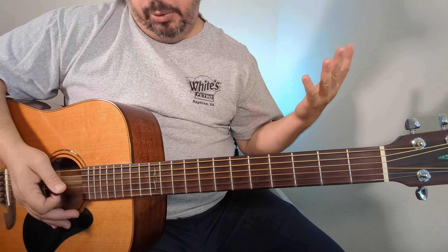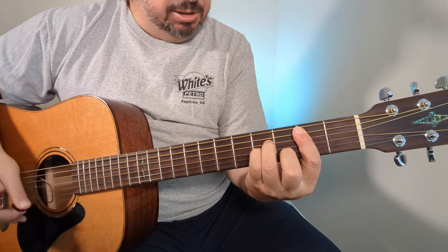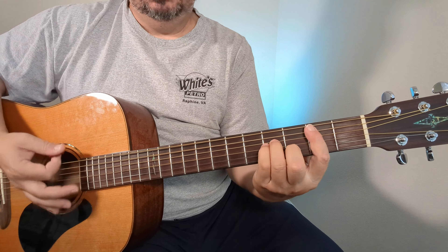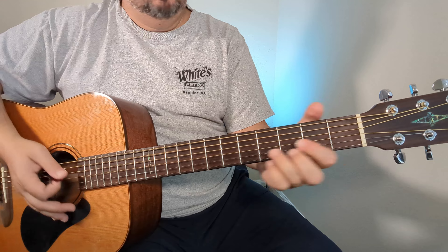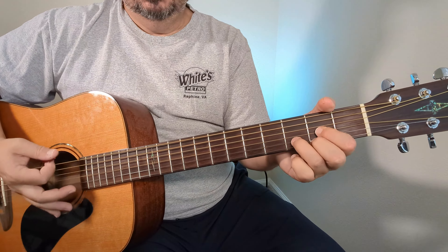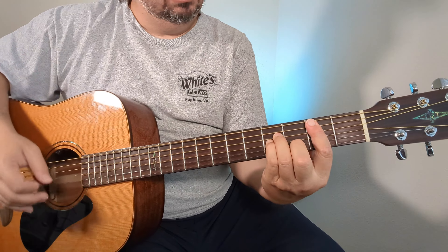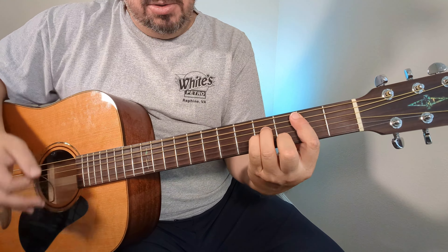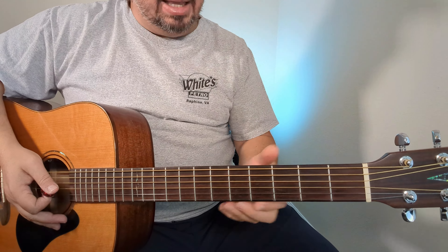We go back into the verse, then the chorus again, and then we go into the bridge — or just a breakdown. It's the same progression we had in the intro. 'To you, is it moving or is it action? Is it contact or just reaction? And it's just resistance — is it moving or is it existence?' I keep missing that D chord, but those are the bridge chords. It's going to continue with a little more to go on into the distance.